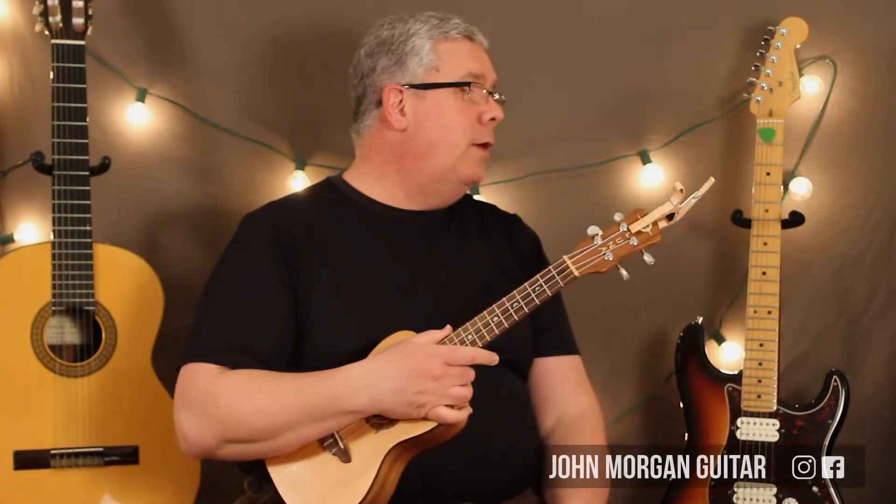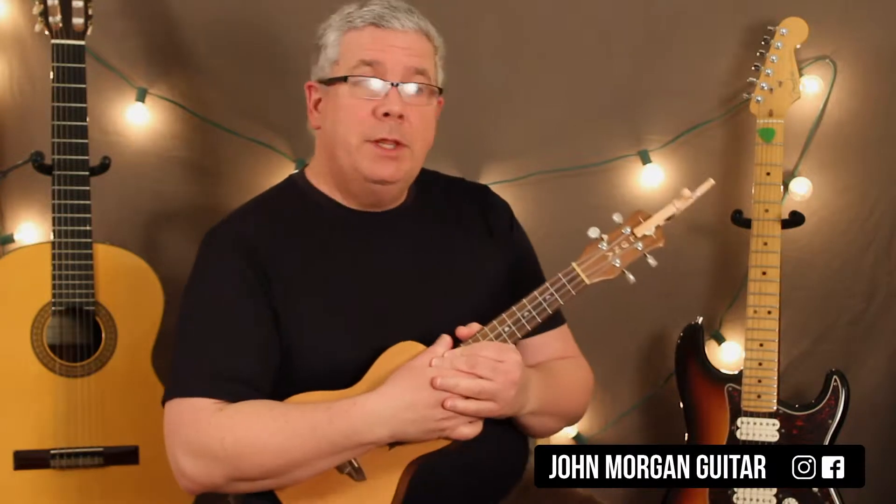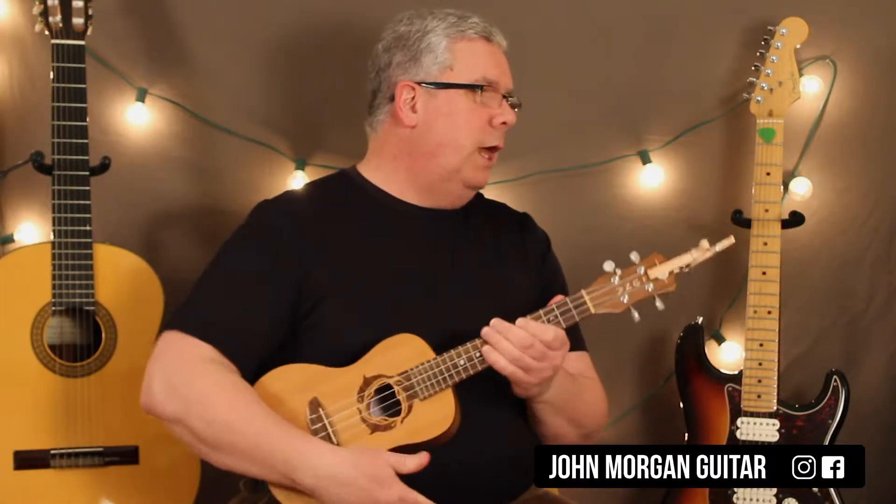Hi, welcome to Lessons with John. Today we're going to take me out to the ball game, okay? Good luck with this one.